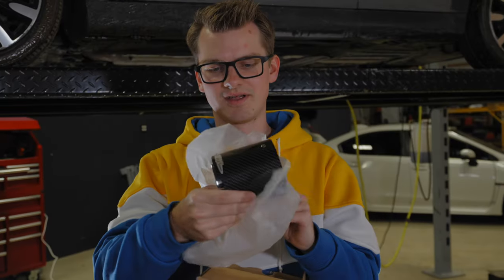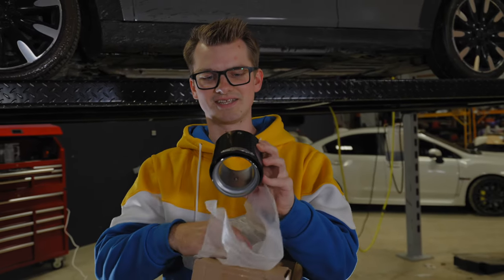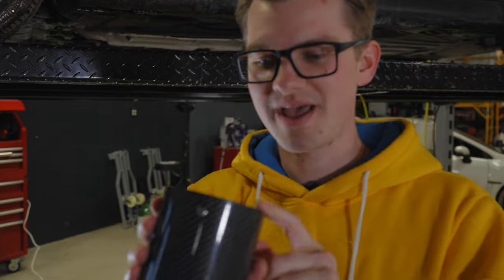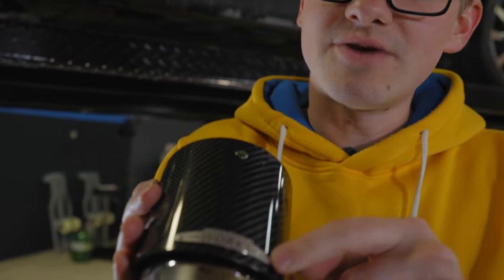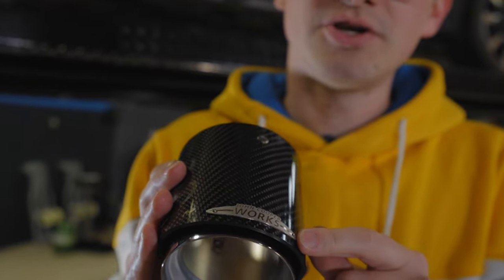Super excited about this. These are carbon fiber surrounded tips — you pay a little bit more for these but they're definitely worth it. My other one didn't have them. And right here you have a beautiful John Cooper Works logo. That's so exciting.